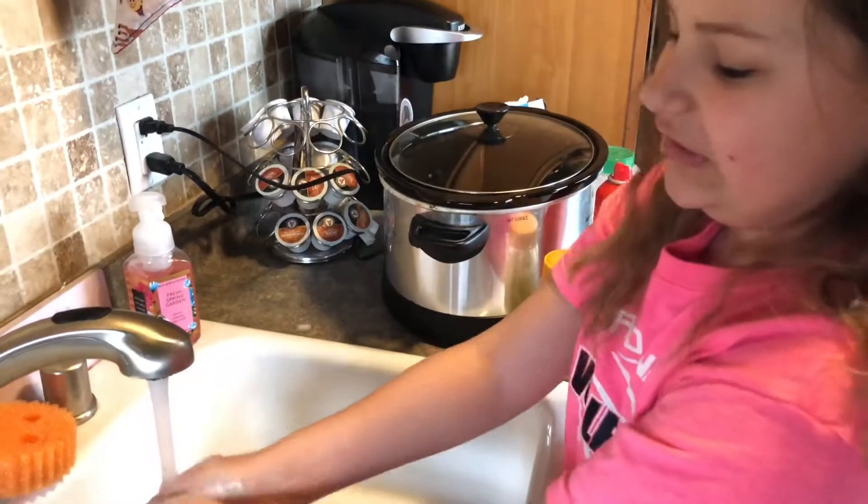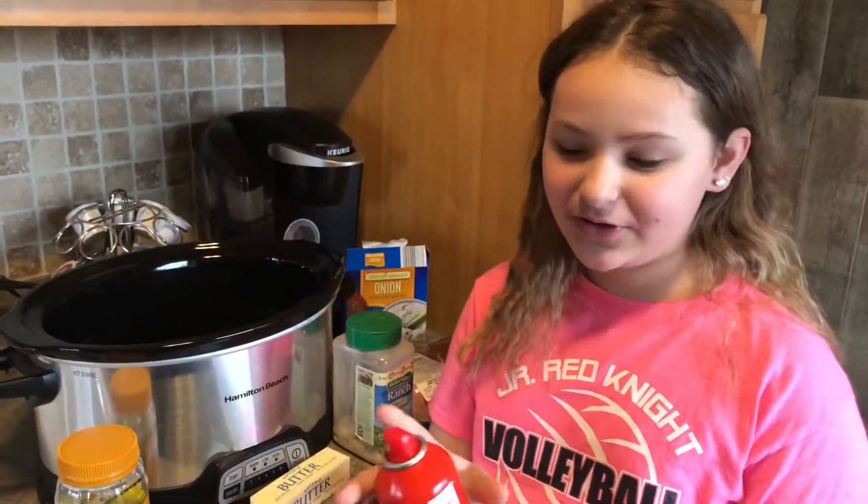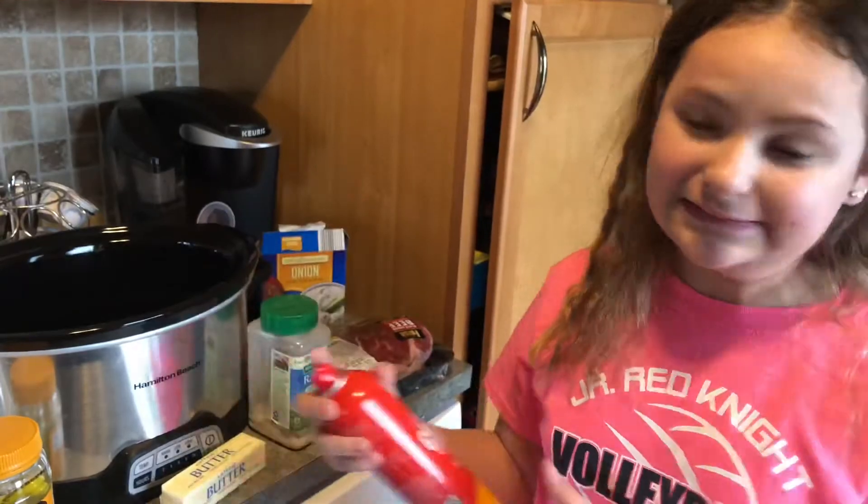As usual, start by washing your hands. Spray your slow cooker with cooking spray on the bottom and the sides so your meat doesn't stick.